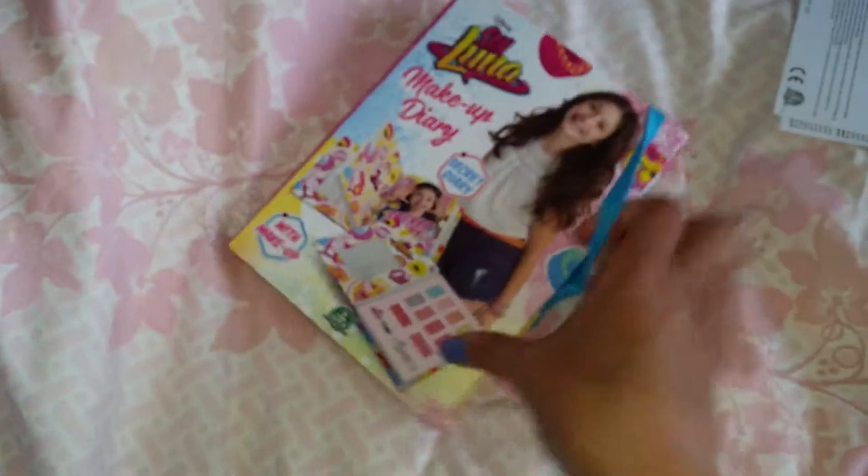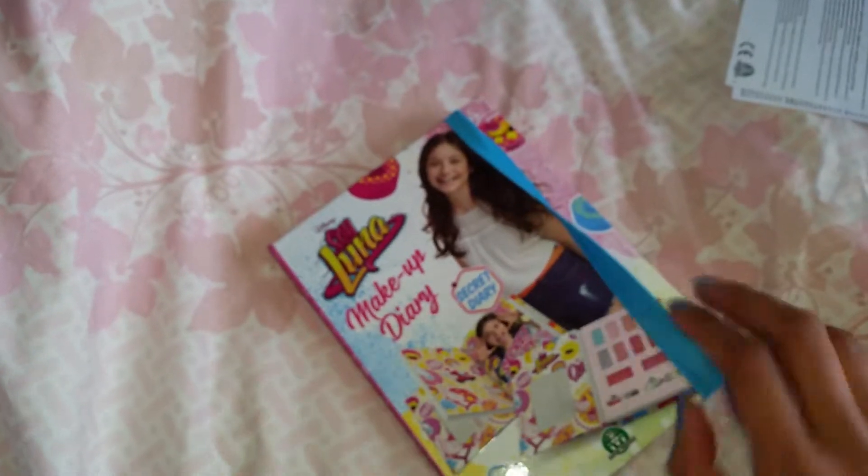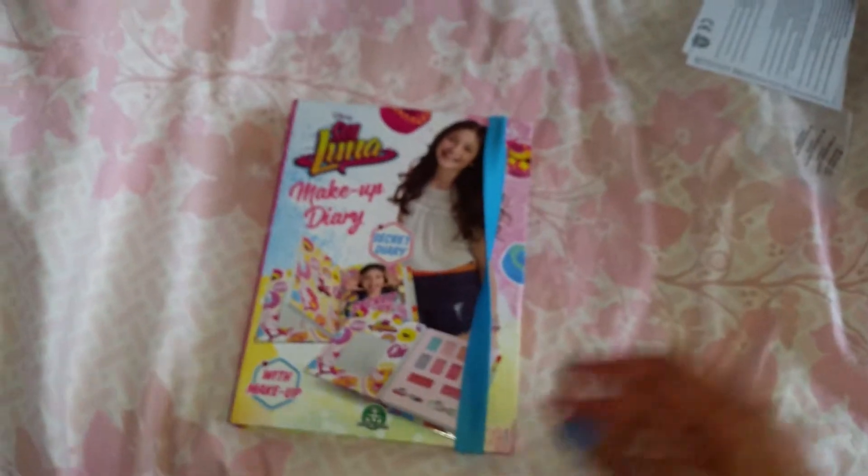It's just a perfect gift for any Soy Luna fan. Hope you like this video, and don't forget to like and subscribe and leave a super awesome comment below. Bye everyone!